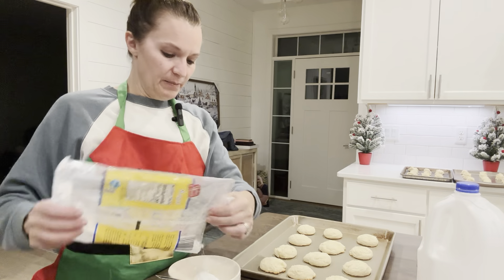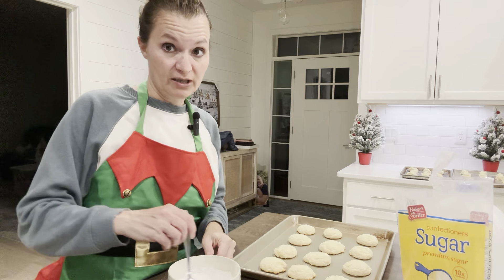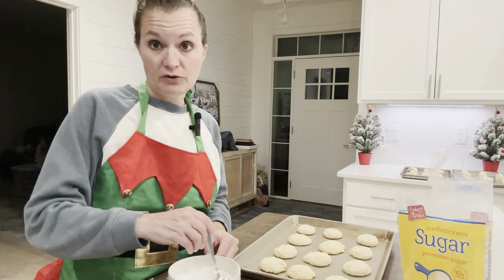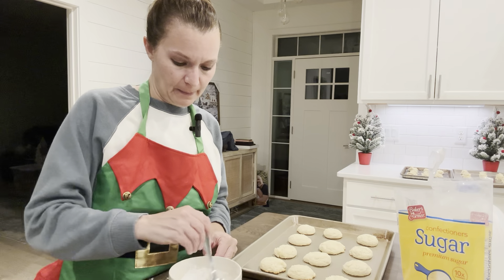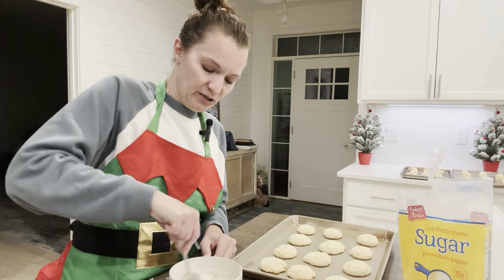This recipe made four to five cookie sheets full of cookies - so about 60 cookies. It makes a big batch, perfect for a cookie exchange or for a large family. That's because you use that full container of ricotta cheese.